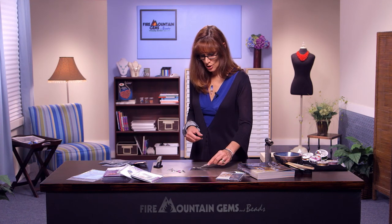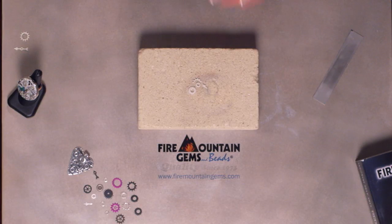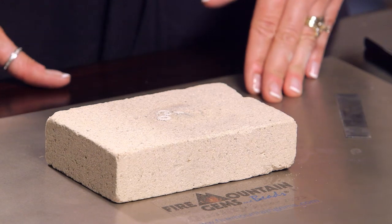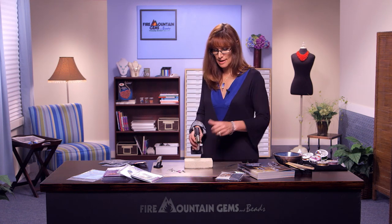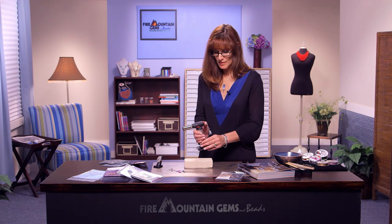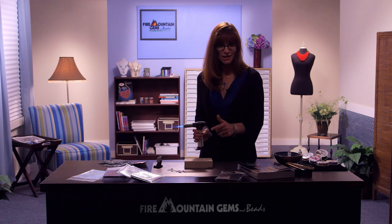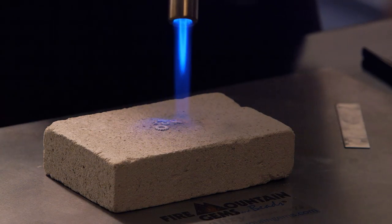Let's go ahead and fire these. Make sure anything flammable is out of the way. We're working on a heat-proof fire brick designed for soldering or flame torching. It's also a good idea to have some metal sheeting or a large ceramic tile between your work surface and your brick as an extra safety precaution. We're going to take a fueled butane lighter. Make sure any loose hair or clothing is well pulled back, and stand behind the torch flame and away from it. We're ready to darken the studio so we can see what's going on.